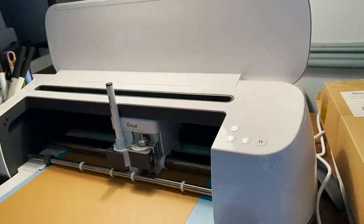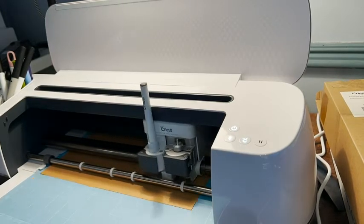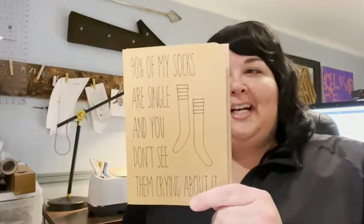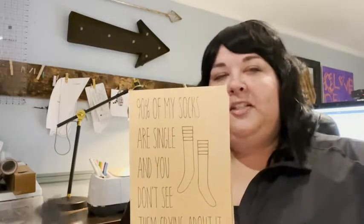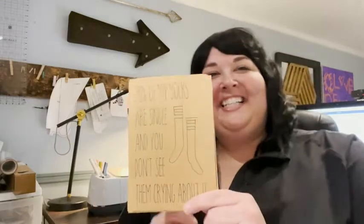I also like the fact that I could maybe get away with you thinking I drew it by hand — but maybe that could be our little secret. Here's my finished greeting card. I have a bit of a cheeky sense of humor, so I like to make some funny stuff for my friends, especially if they're feeling down. It's always nice to cheer them up.